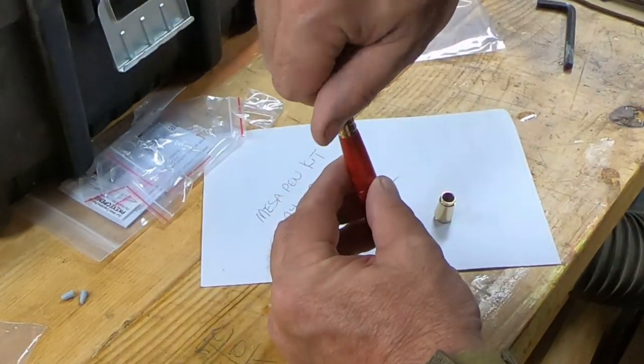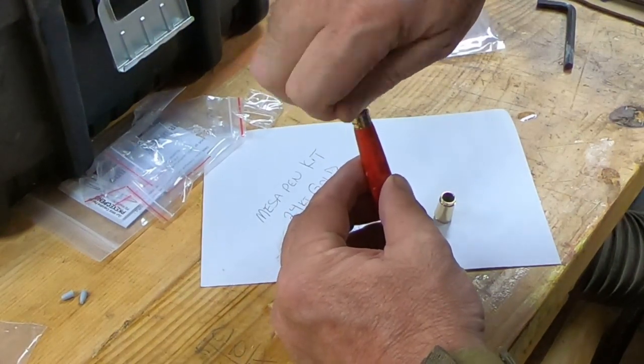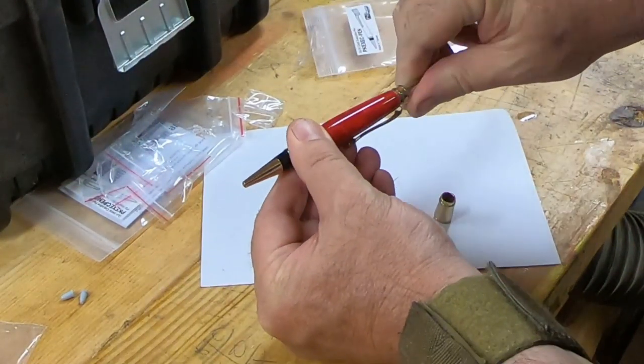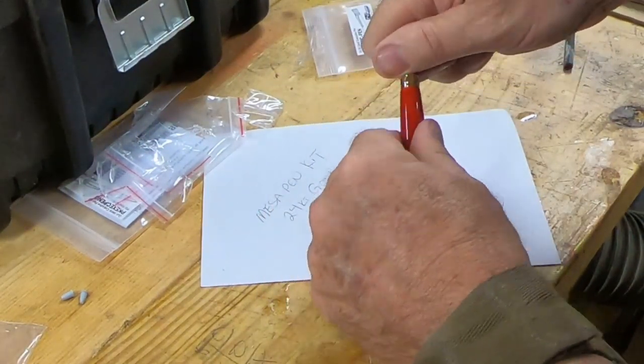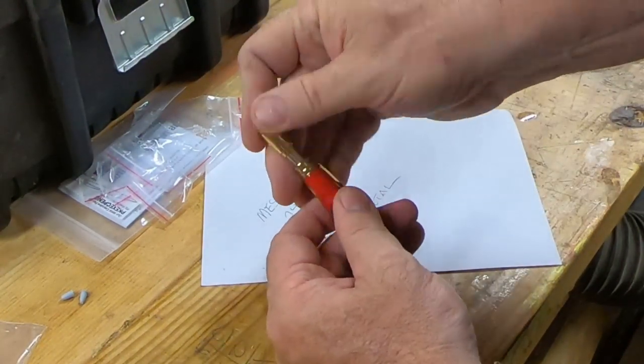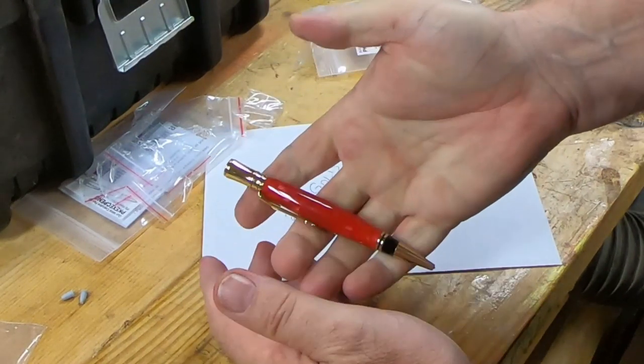I don't use a pen press — I just use my bench vise to press these parts together. And it's just as simple as following directions to put the pen together the rest of the way.